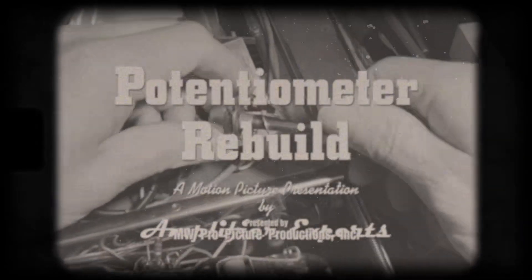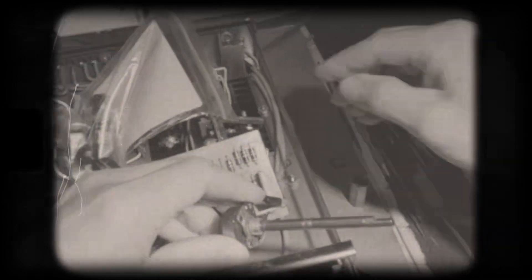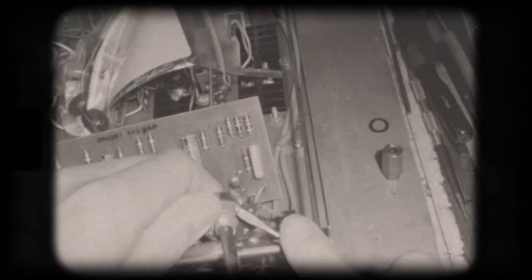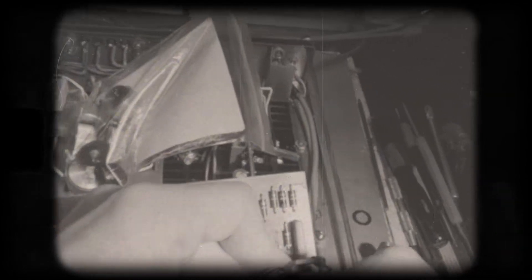Amplifier Experts presents Potentiometer Rebuild. This Macintosh 2505 has a broken potentiometer. We're going to rebuild it due to the unavailability of a long shaft potentiometer replacement.